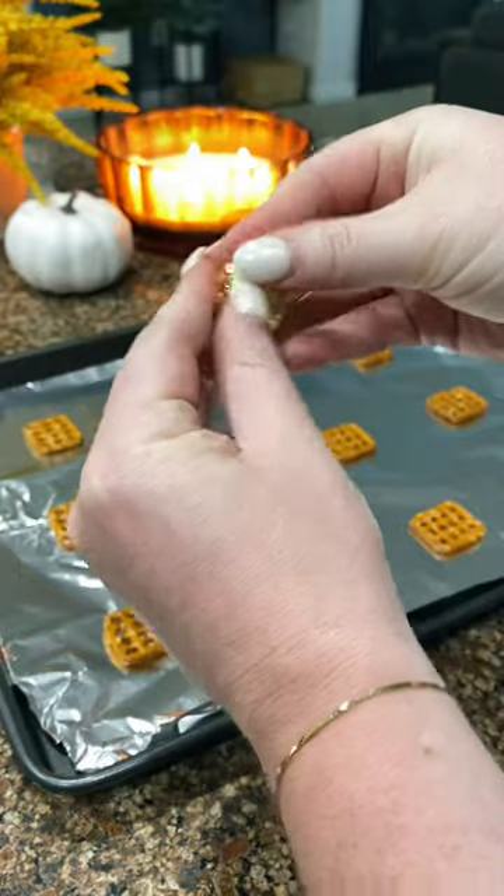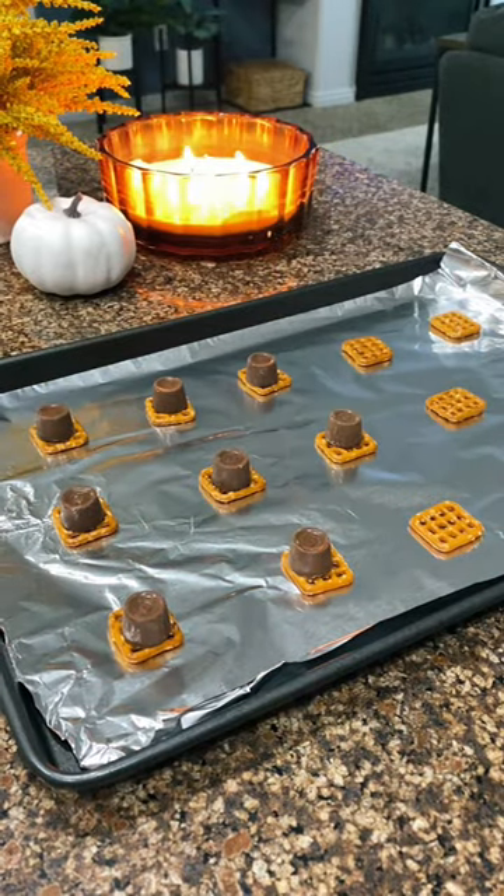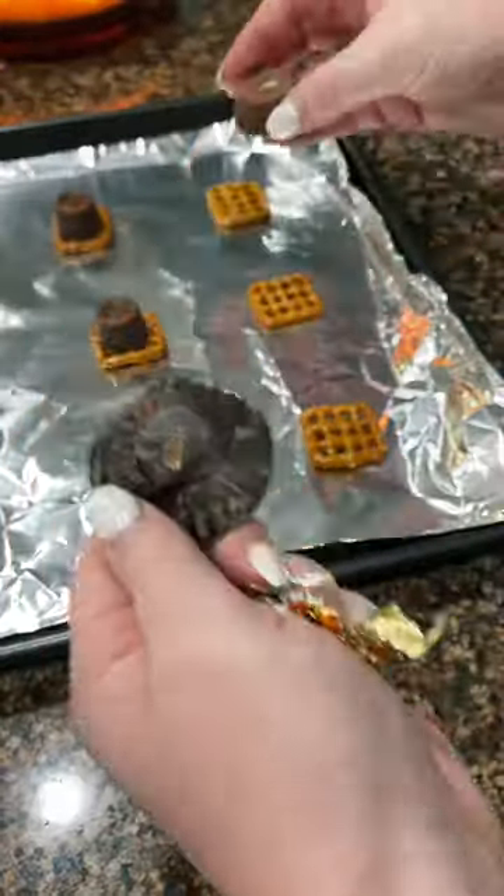Preheat to 250 and lay out your pretzels. Then put a Rollo on each pretzel. I've also seen caramel squares being used, and I'm a peanut butter girl so I'm going to try some Reese's cups.